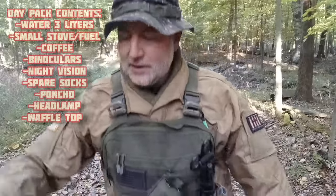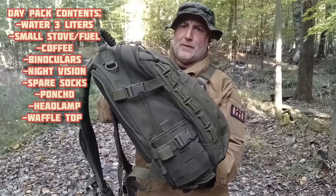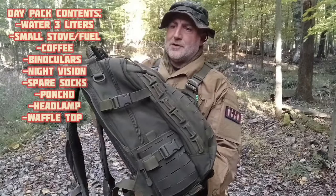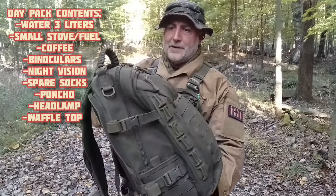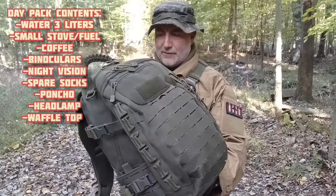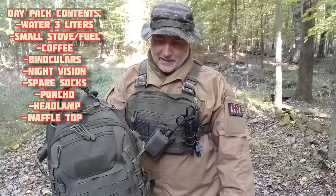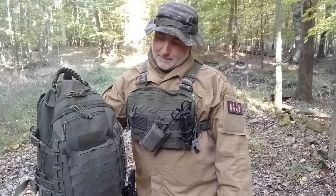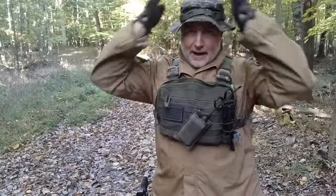I always carry a day pack out here to carry water and anything else — dry socks, things like that. I have dry socks, a small camp stove for brewing coffee, and a waffle top for a little insulation in case I stay out later. I also have my night vision, a pair of binoculars, a first aid kit, and three liters of water — two liters in the water bladder and a spare one-liter bottle.